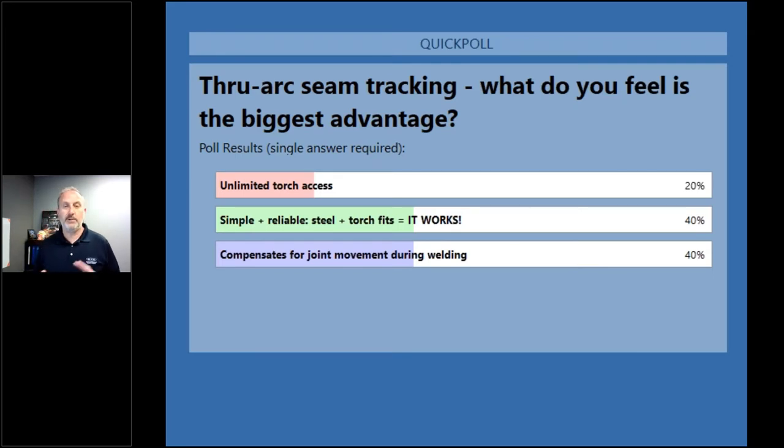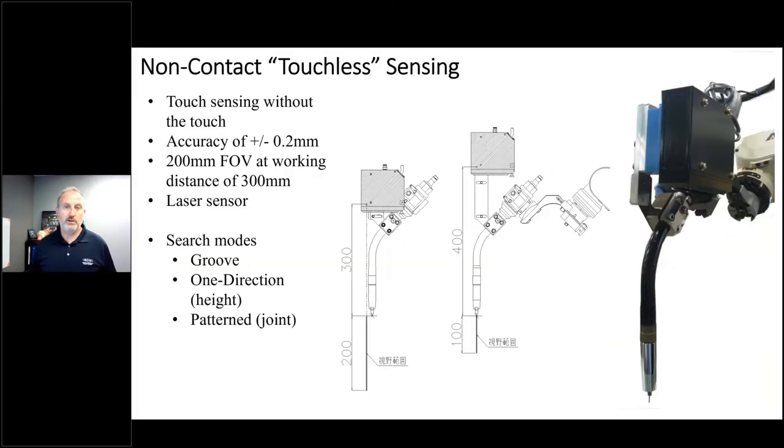It's a pretty even tie between compensation for joint motion while you're welding and the simplicity of this approach. This is the first technology we've looked at that can compensate while you're welding. When we looked at touch sensing, that's all about touching the part before you even begin to weld. With through arc seam tracking, it is intended to correct itself as the part potentially changes — you apply heat, material expands and contracts, and it changes the weld joints.